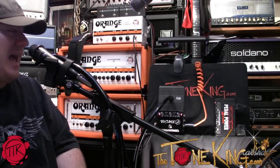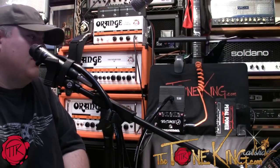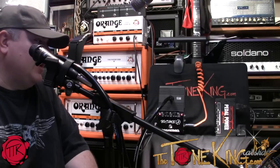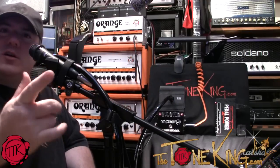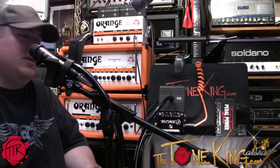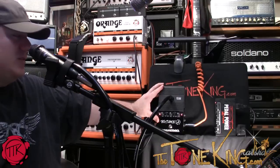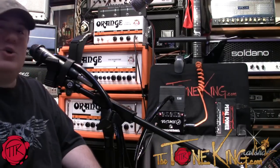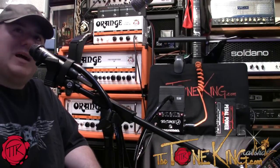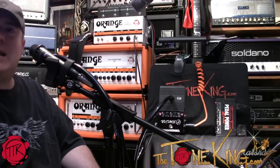Today we're going to take a look at the Banshee TalkBox. TalkBox has really been — if you've ever listened to Peter Frampton, or Living on a Prayer from Bon Jovi, or even Black Label Society, you would have heard a TalkBox. A TalkBox is actually in a pedal form factor provided by Rocktron. Thank you for sending that over. Today we're going to take a look at the hookup, what a TalkBox actually sounds like, how we hook it up, and all that good stuff.